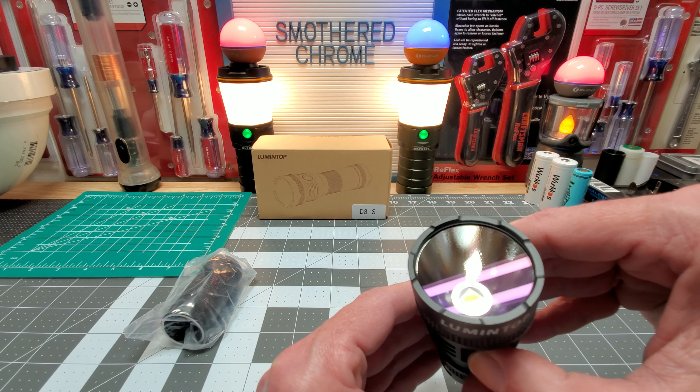Now I'll show you the regular D3 side by side — like I said, these are identical lights. With this tube on, they'll be the same overall size. Oh yeah, you can tell the different LED sizes looking right in there. This is the new SFN60 versus the old SFN55.